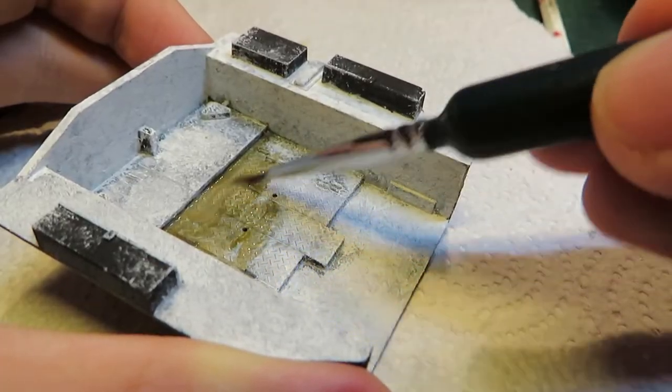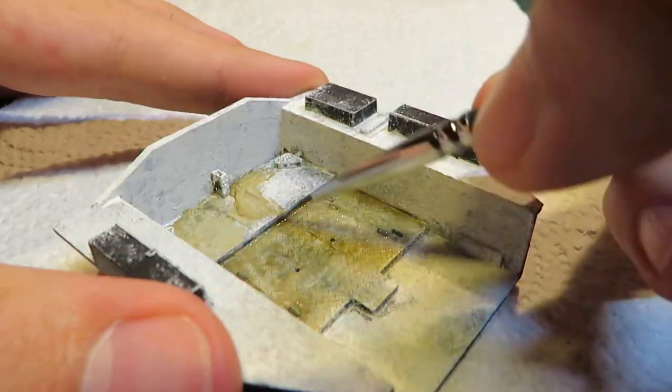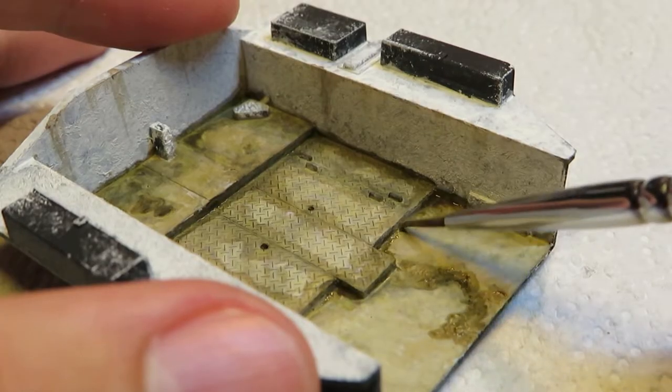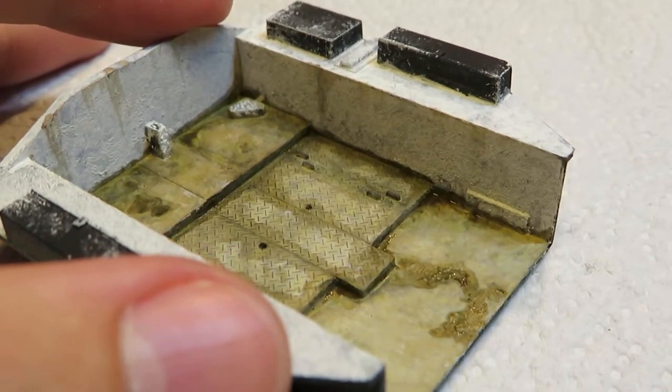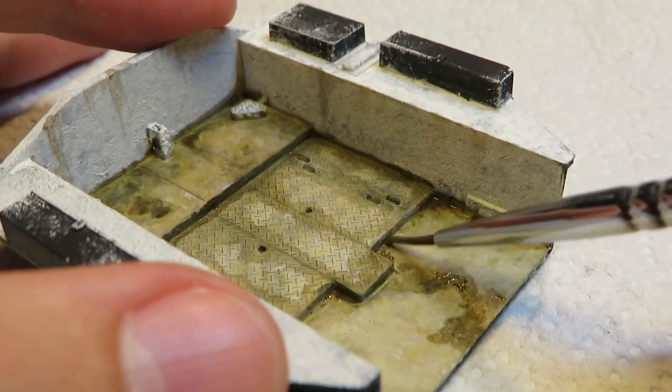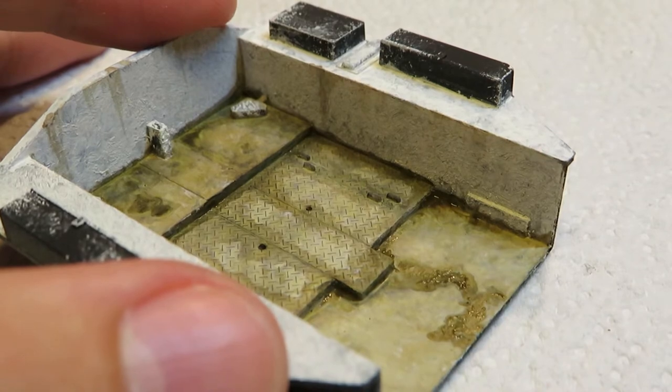Next was to add some grime. This was done by using gradually built up layers of thin brown paint. I kept most of it towards the corners where it would build up the most. A few streaks were added to the walls too.